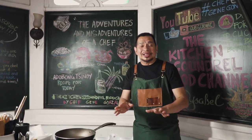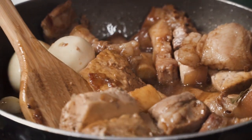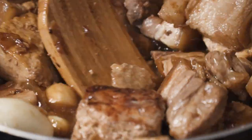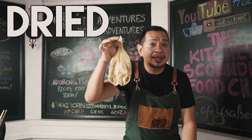Welcome to The Kitchen Scoundrel. Everybody in the Philippines loves adobo. This is a fabulous version that just keeps me eating all this rice because of the very tasty flavors of this Chinoy adobo. And the magic ingredient is dried fish.